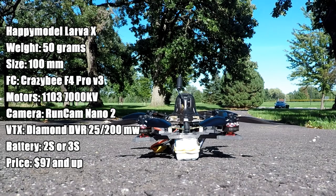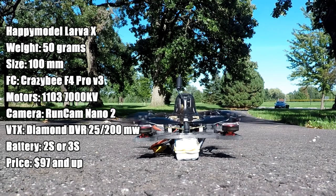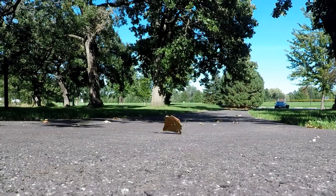Let's talk about the Happy Model Larva X. It is a 50 gram quad, 100 millimeters diagonal. We got that Crazy VF4 flight controller and those powerful 1103 7,000 kV motors.